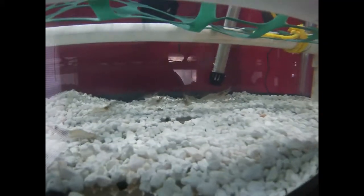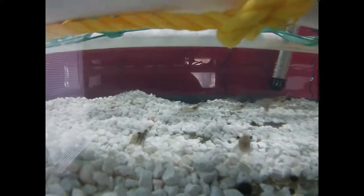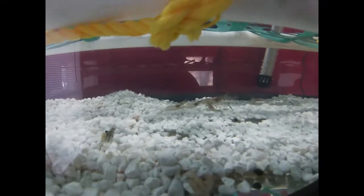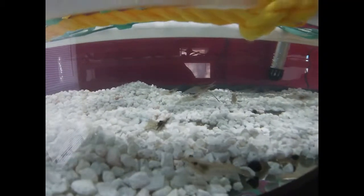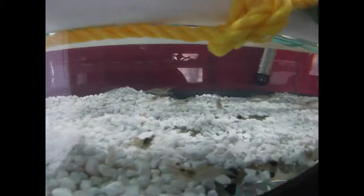These prawns here are probably a little over 90 days from post larvae. They need to be about five, six months — five to seven months for breeding. So I was talking about two and a half months out on them.